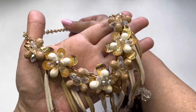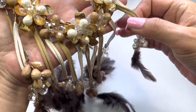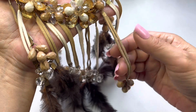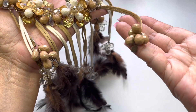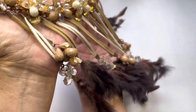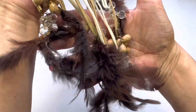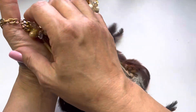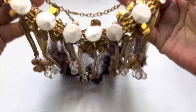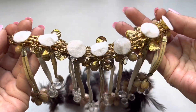Looking at it, everything looks to be intact — except for this cord here, which is missing a feather. That's where the feather would go. I'll look in the box to see if there are any loose feathers. But these are the beautiful feathers — let me show you the construction on the back. Each one of those flowers has a felt backing, and look how clean that is.